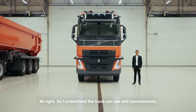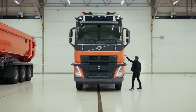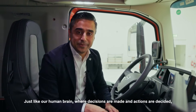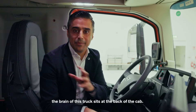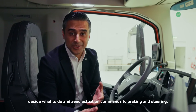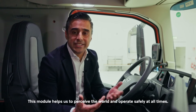So I understand the truck can see and communicate, but how does it decide what to do? Well, all of that happens inside the truck. Just like the human brain, where decisions are made and actions are decided, the brain of this truck sits at the back of the cab. Here you see a series of modules which use all the sensor data to build a picture, decide what to do, and send actuation commands to braking and steering. This module helps us perceive the world and operate safely at all times.